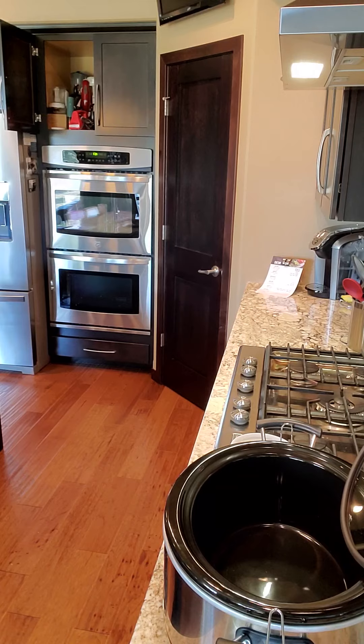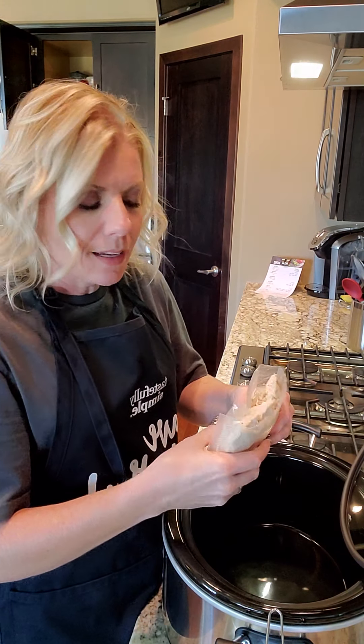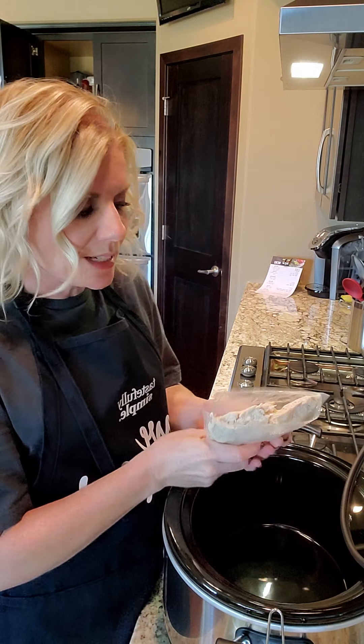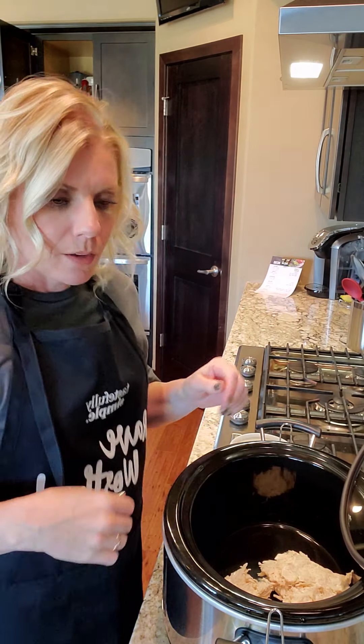I'll toss that in. It was all shredded — I used my stand mixer to shred it so it didn't take time at all. I'll put that in my crock pot.